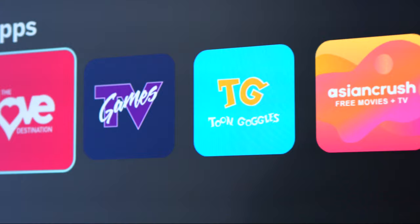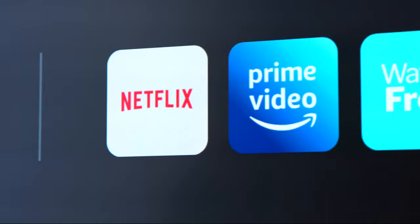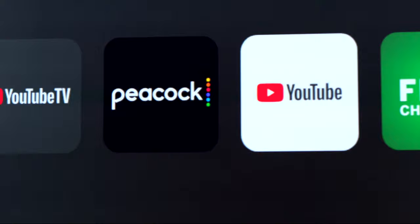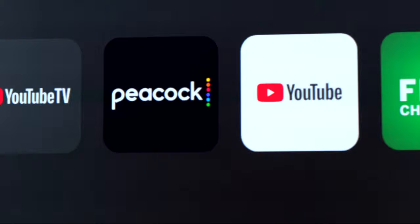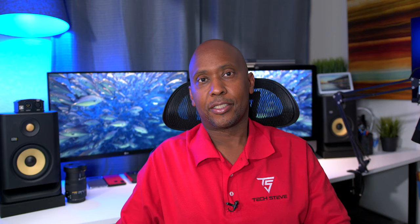This TV doesn't have voice command. If you're coming from LG or Samsung you'll probably be disappointed with the App Store on this TV. In fact, apps that many people want like HBO Max and Discovery Plus are not available. There are some good applications, but you won't have the selection you'd find on other devices. If you need certain apps, you might want to skip this TV or use an external player like a Roku.